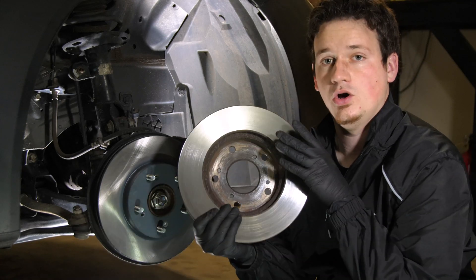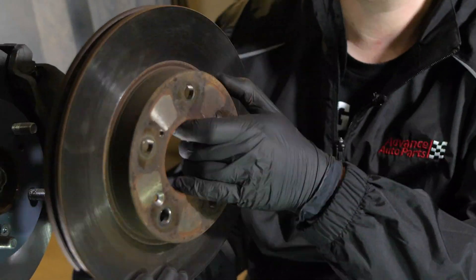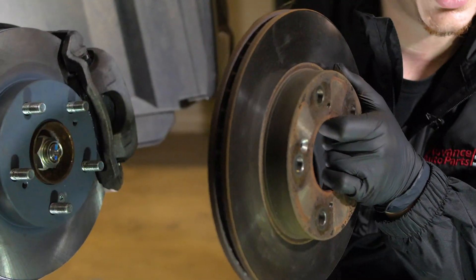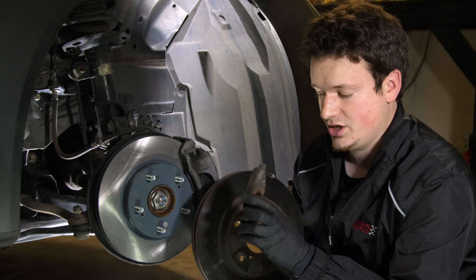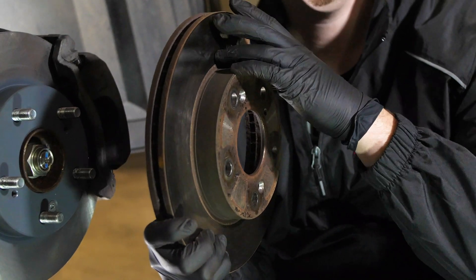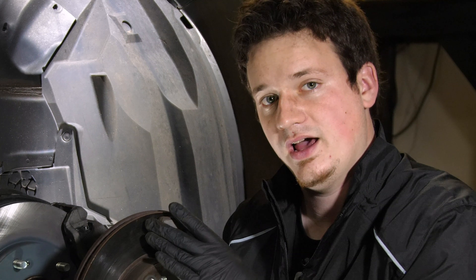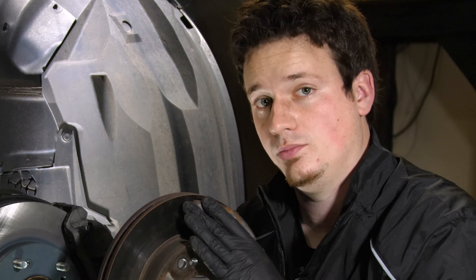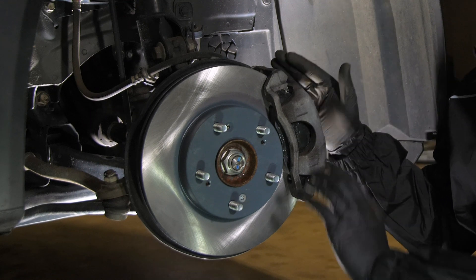I have the old brake rotor here that I've just taken off the car to change out. You can see this moves in a direction with your tire and wheel. I also have the brake pad that we've just changed out. That brake pad sits right up against the rotor — it's not actually touching the rotor when you're driving, but when you apply brake pressure, it comes in contact with the rotor, applying friction and causing the rotor to stop spinning.